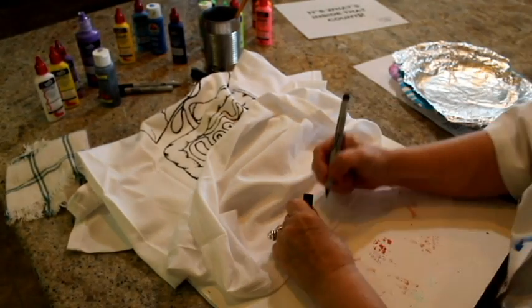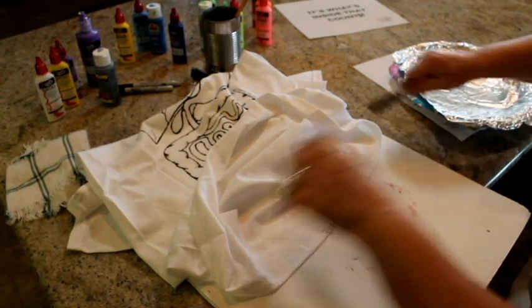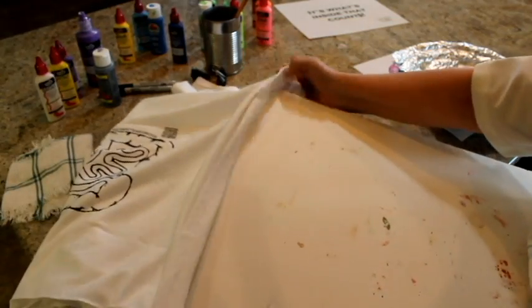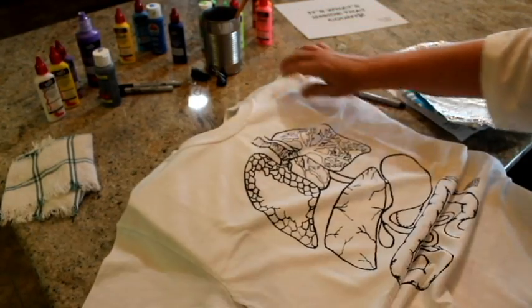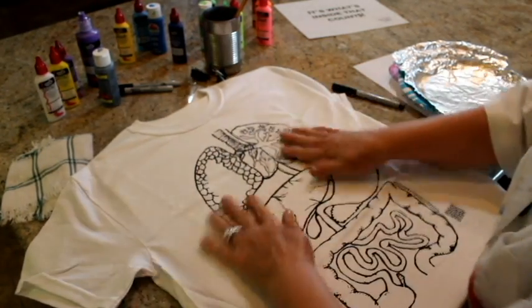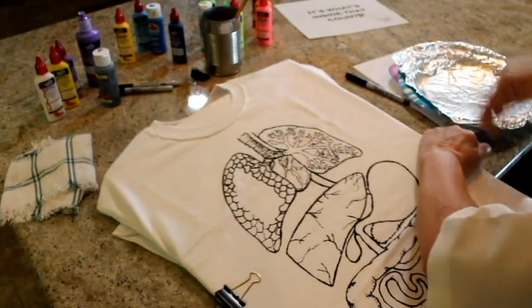If you are doing this project with a class, begin by having students write their name using a black Sharpie permanent marker on the inside of the bottom hem so the shirts don't get mixed up. Once that's done, slide the foam board inside the shirt, centering it under the organs. Smooth out any creases in the fabric and clip the shirt to the foam board using the large paper clips or binder clips to help hold it in place.